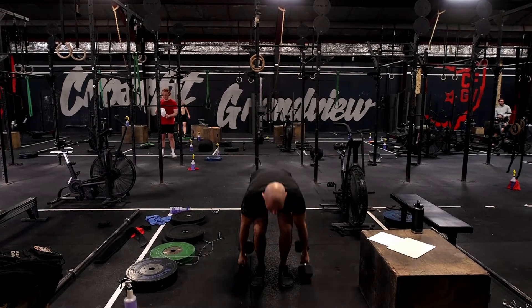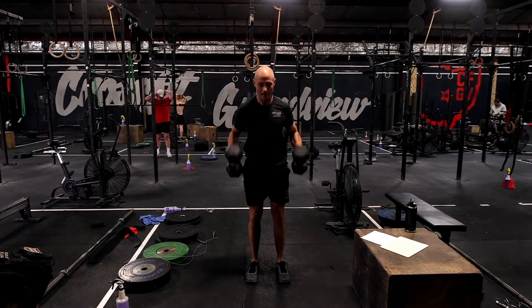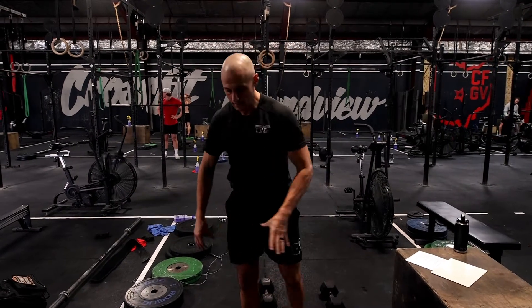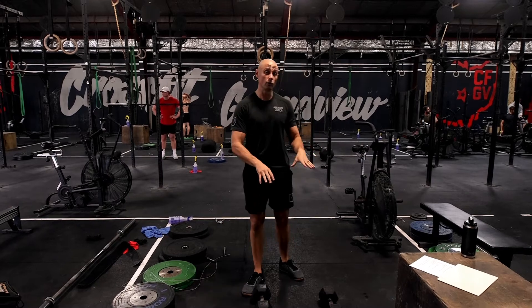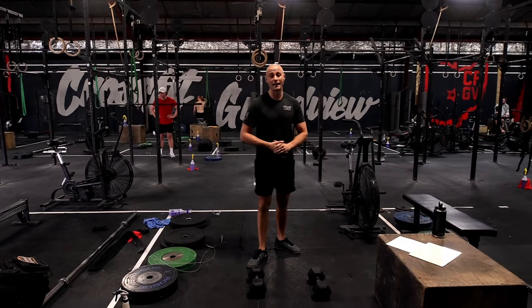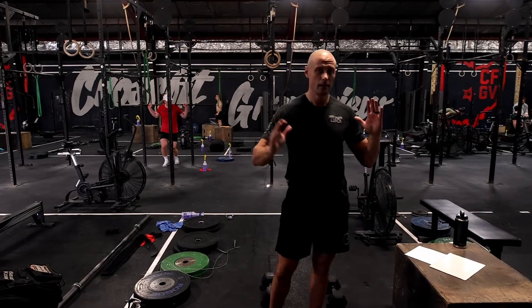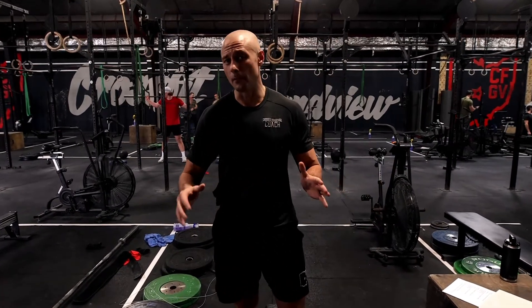We're performing that as an AMRAP for five minutes. You're then going to perform another run, row, or bike option, then pick that AMRAP back up where you left off for five minutes. And then finish the workout again with a run, row, or bike. The only rest you have built in is that rest after you finish the run, row, or bike, which is going to be roughly a minute for most of us.